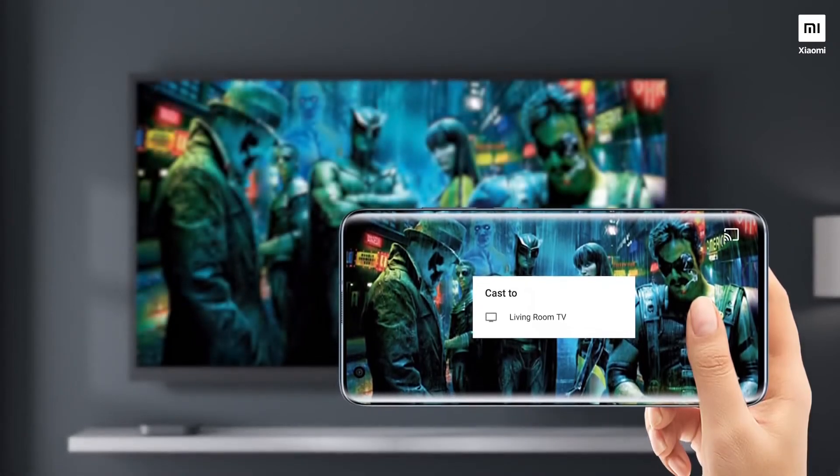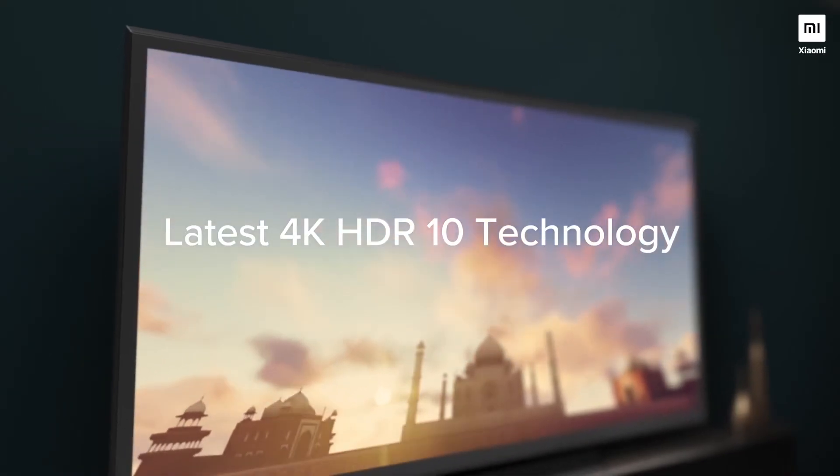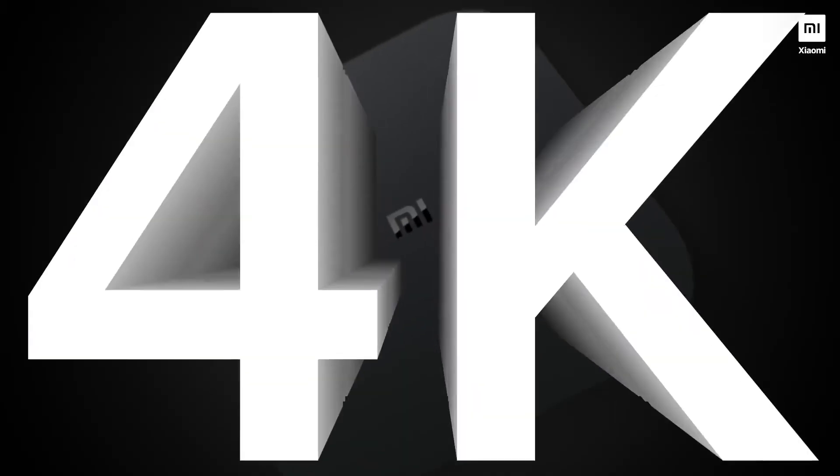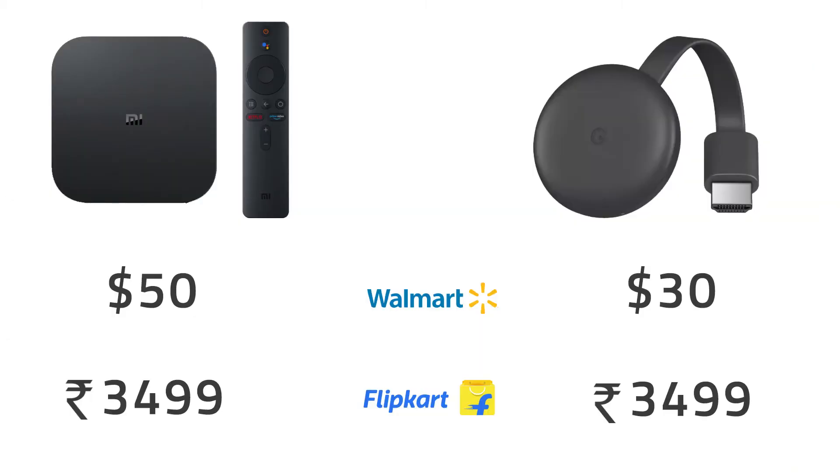The MI Box has a built-in Chromecast Ultra, which is used for casting 4K Ultra HD content from your phone to the TV with just a tap. If you're looking to buy a Chromecast, the MI Box 4K would be a far better option, since the price of the Chromecast and the MI Box are the same but you don't get these MI Box features on the Chromecast.